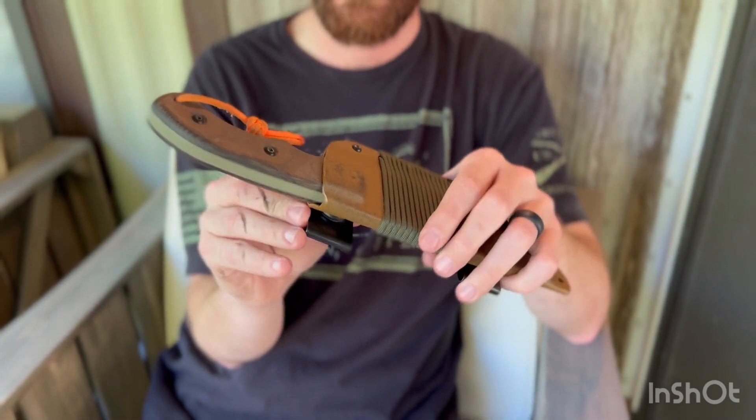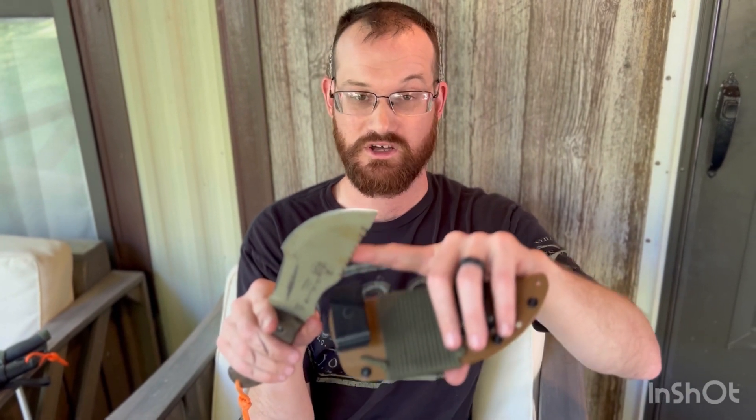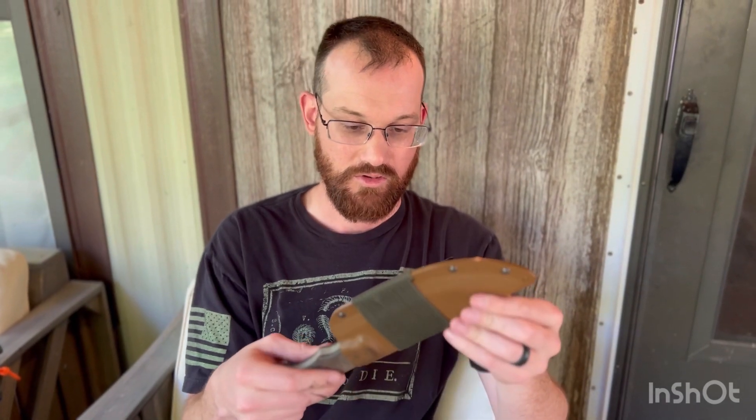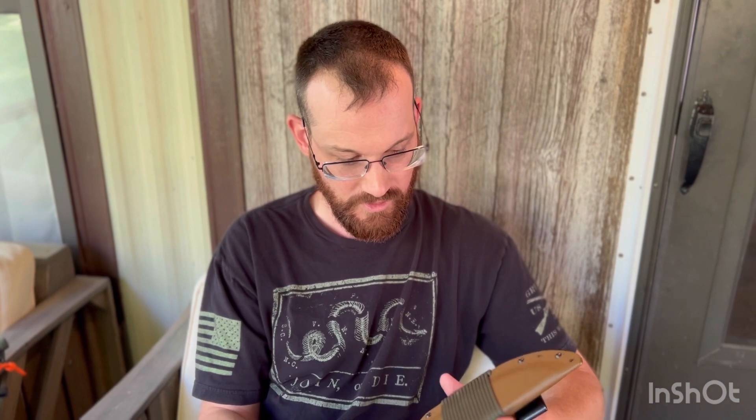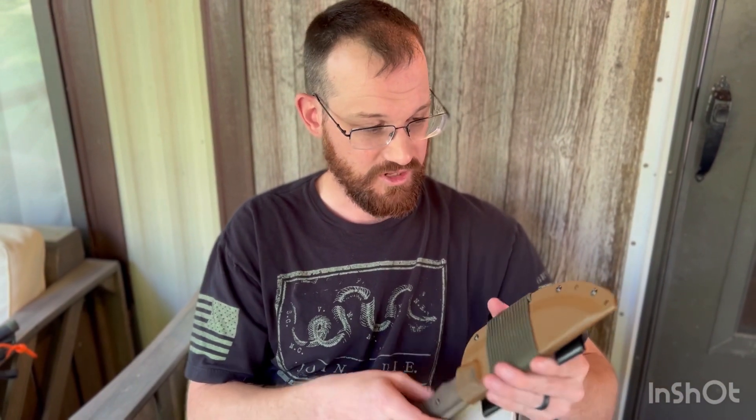They wrap this with paracord. You could build a bow drill set with this very well — it's fantastic for putting your notches in a bow drill set and for splitting down softwood. I try not to baton a knife through hardwoods; it's just not a great idea and a little abusive in my opinion. But you have paracord here that you can use for either building shelter or a bow drill. I'm going to make a custom leather sheath for it eventually, but the one it comes with isn't bad.